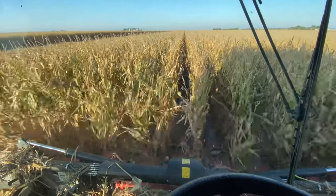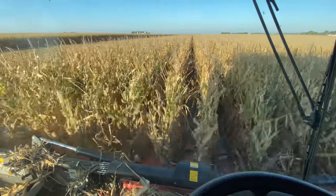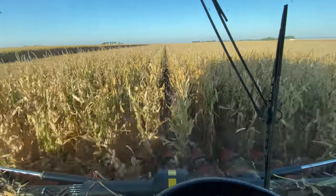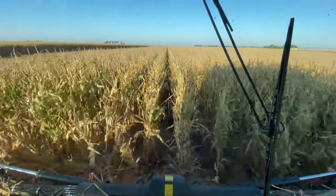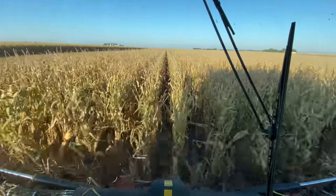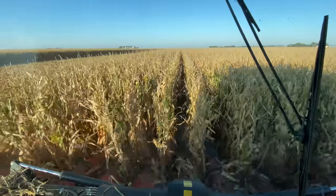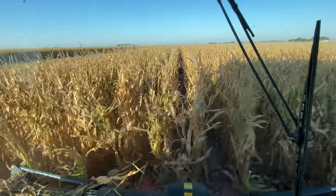Right now the corn is anywhere from 18 to 20 percent moisture. It will go from the combine's green tank, then I empty into the grain cart, and the grain cart empties into one of the trucks at the end of the field. From the trucks it goes to our grain system where we'll dry it down to about 15 or 16 percent moisture, and then either store it in the bin or have a trucking company haul it to the co-op.